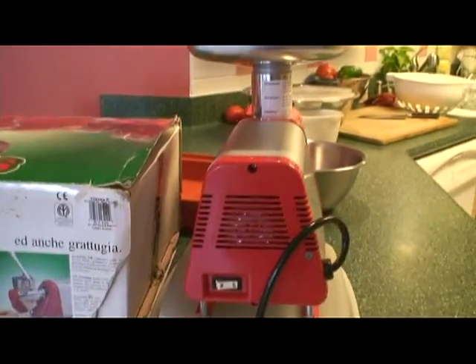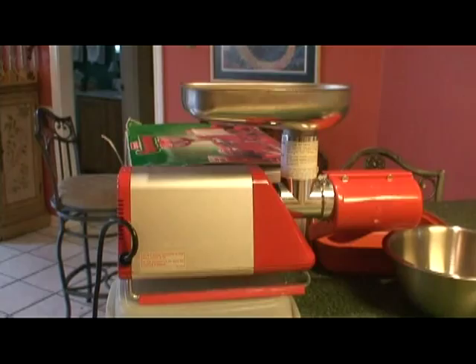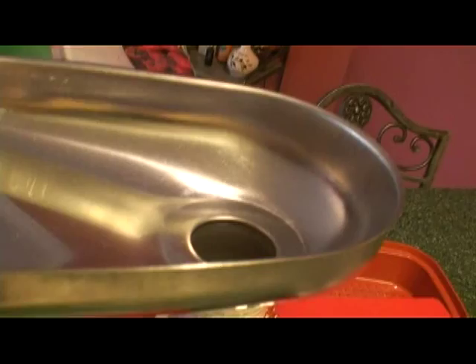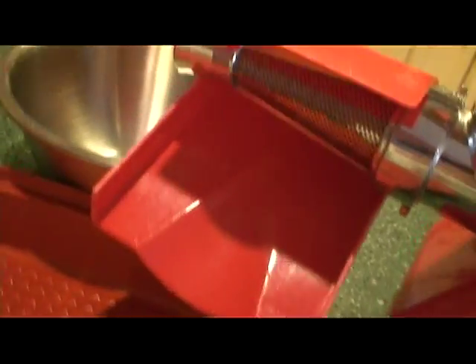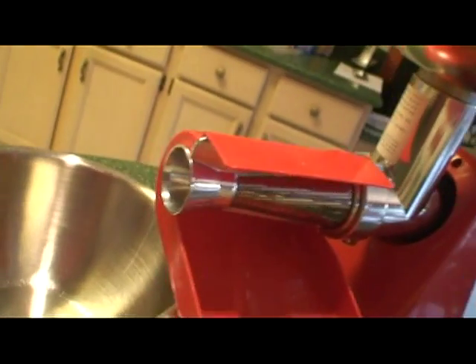I'm going to show you a few different pieces of equipment that makes your life really easy when you do canned tomatoes. Come on, let's go for a tour. First thing that's nice to have is this little piece of equipment here. It is called a tomato juicer, and that's what it looks like. Its job is to take tomatoes, which you apply in the opening up here, and you put your tomatoes in there.